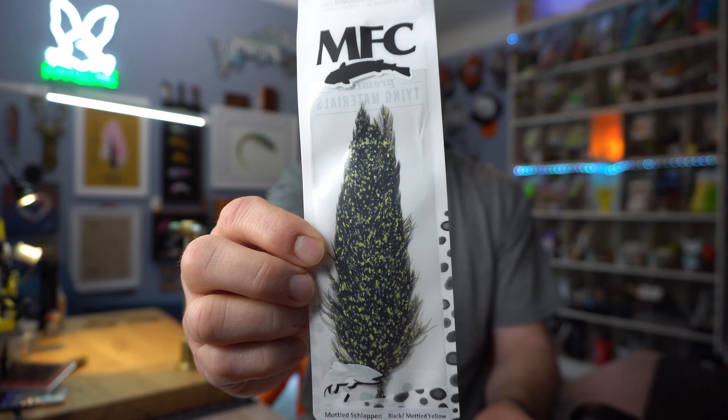When I first heard about mottled schlappen, I thought they probably dyed it and then bleached it. That made total sense to me and I thought, oh, that's a pretty cool idea. But no, that is not how they did this. I don't know how they did this. It literally looks like splatter paint, but just wow.